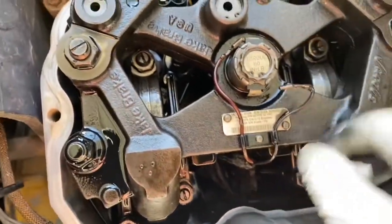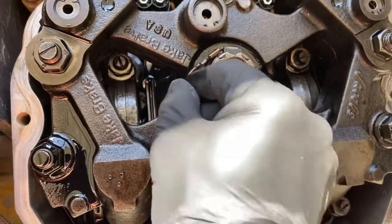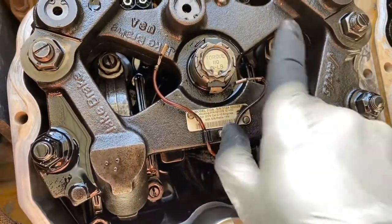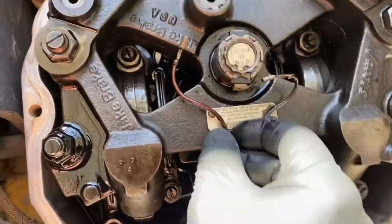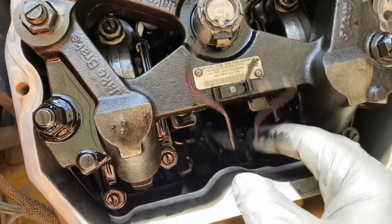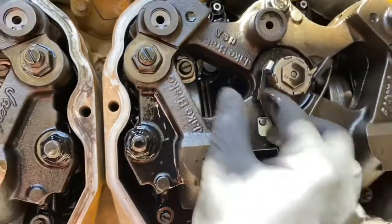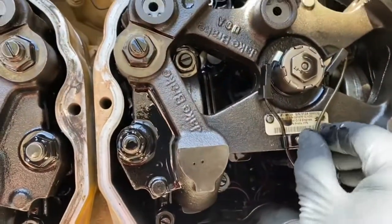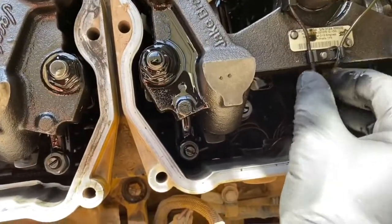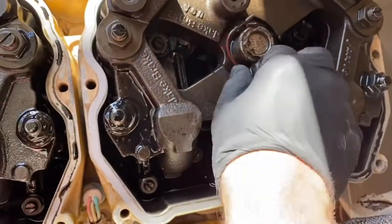We need to take the jake brakes off — unplug the wires for each solenoid. Be careful with the wires; they get hard and brittle being inside the engine. There are three jake brake assemblies; one jake brake controls two cylinders. As a side note, some jake brake solenoids you can push down the center and it'll actuate the jake brake while the engine is running, so you can manually check whether you've got an electrical problem or a solenoid problem.